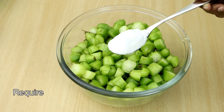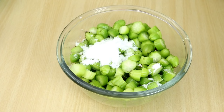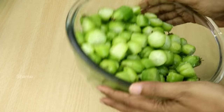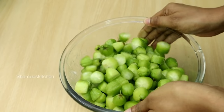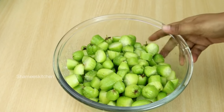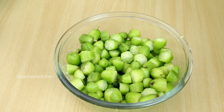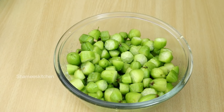We put 1 tablespoon on the table. Mix it well together. We put it in for half a minute.